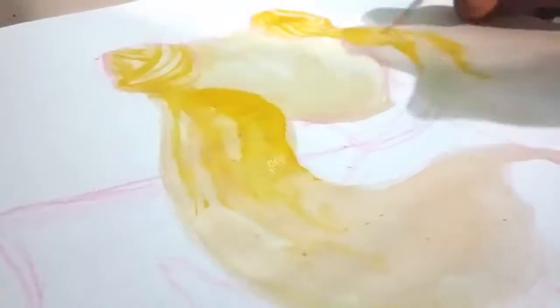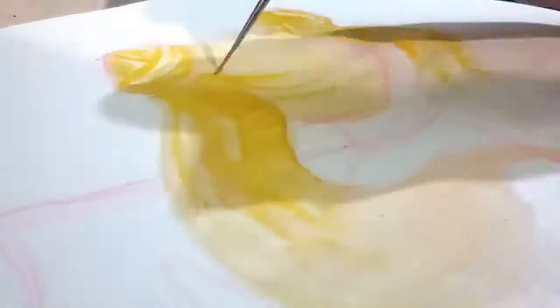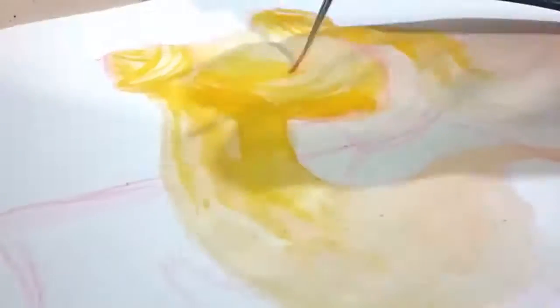I know that I'm not the best artist here, but I'm just starting to draw as my full time hobby. Watercolors are my favorite technique, but I think I need to practice more with them.